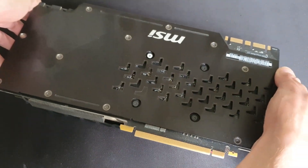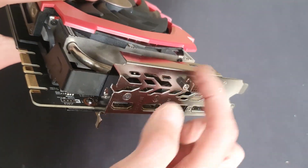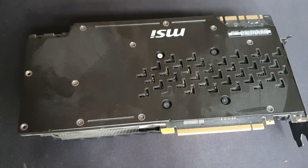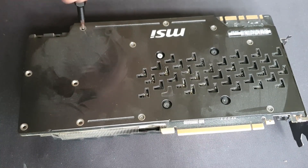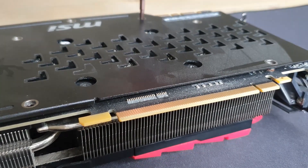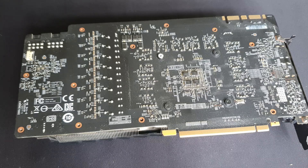So we're removing all these screws around here — also these two. You don't need to remove the I/O shield; it's just these two screws here that need to be removed. It's just a heat shield. Now I'll move over to the I/O shield.